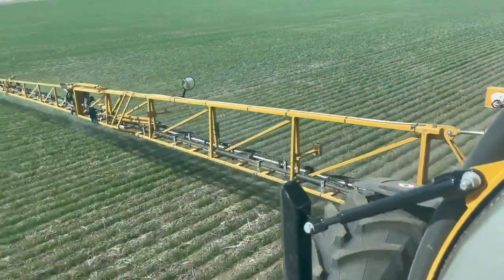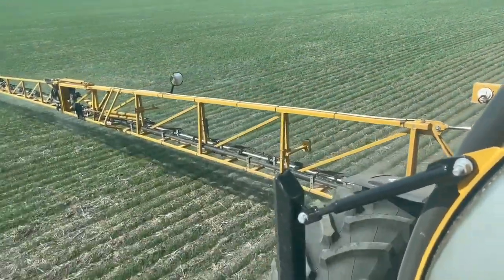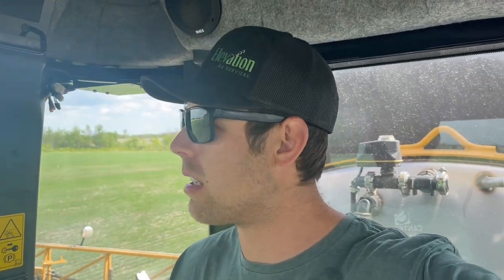Now we have the floater tires on during in-crop spraying because there's less compaction with that big tire rather than the skinny tire. It basically just lays that wheat plant over and then the plant stands right back up. During fungicide timing in about three or four weeks, if it rains, we will switch to those skinny tires because it makes less of a track. Then during desiccation we'll drive in those same fungicide tracks because those tracks are there and we don't want to make more tracks in the field.